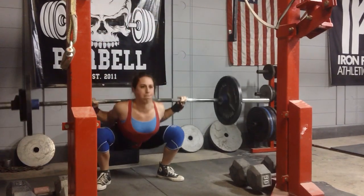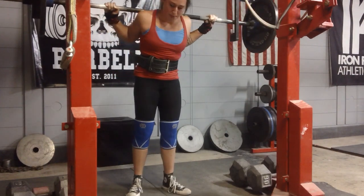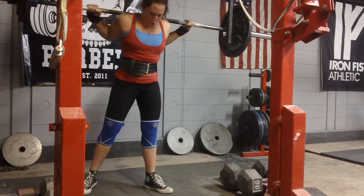I think this is 185 because I'm working with a 55-pound bar. So this is 185 for two and I'm just doing a series of warmups here, working up to 240, which is a PR.